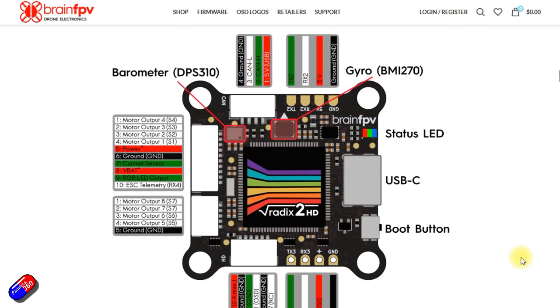There's no analog on-screen display with this flight controller, and there are improved voltage regulators and filtering.